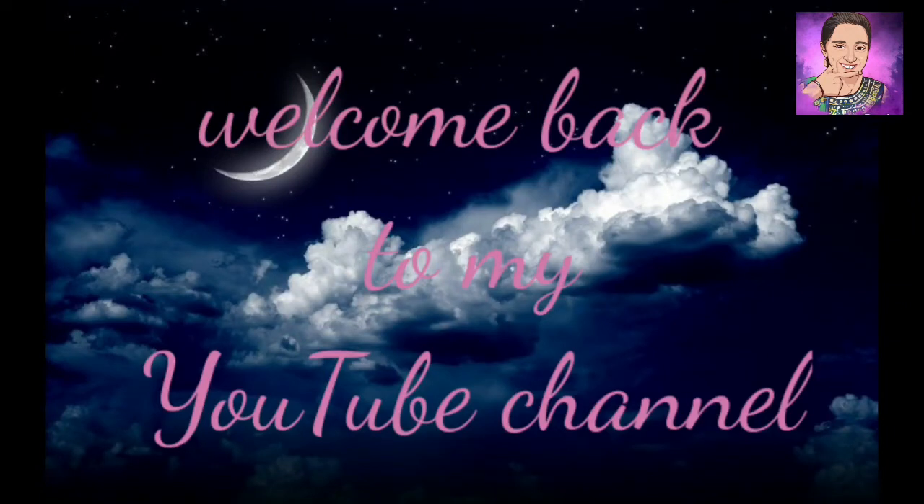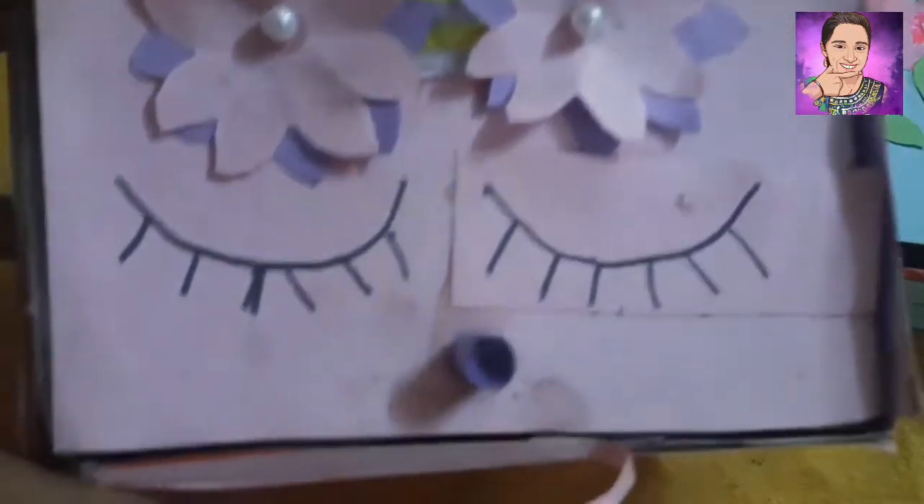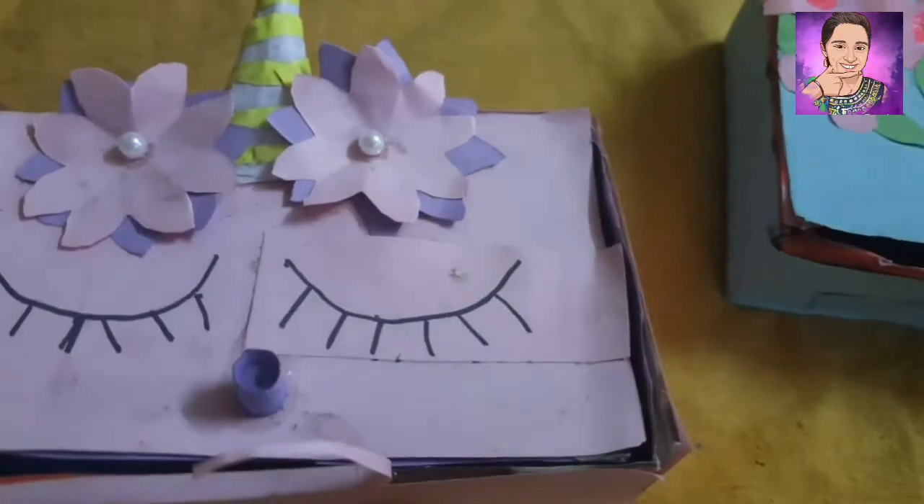Hello everyone, welcome to my channel and welcome to Aria's Thoughts. I am going to be doing a craft. This is our craft.